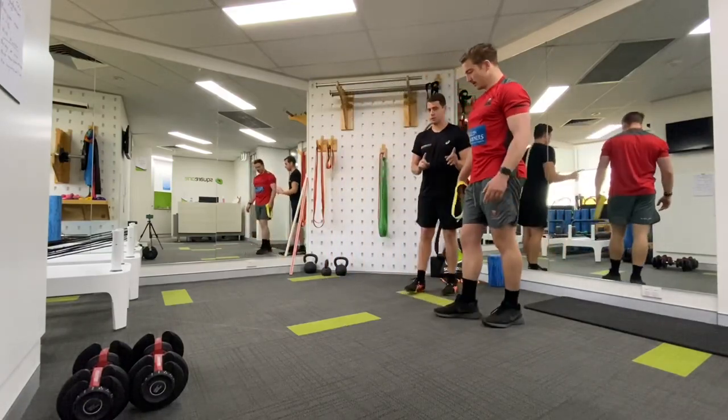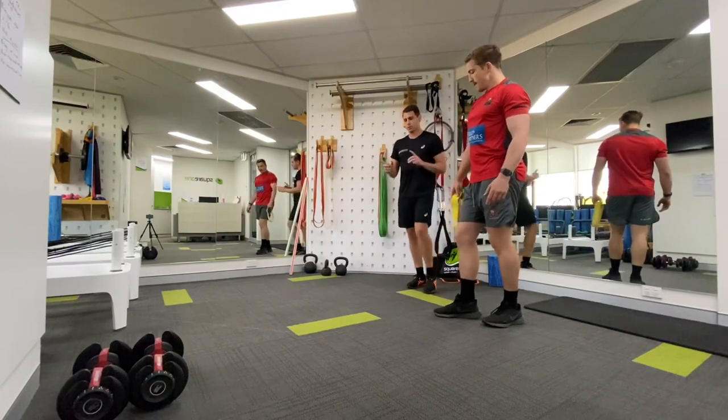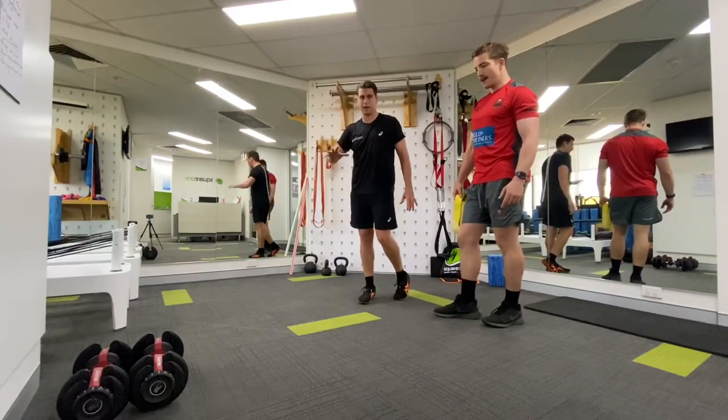We're going to superset this. You'll find that all of these exercises go from one movement straight into another. Once Smithy and I have covered off on the detail, we're going to run through it again in a streamlined fashion so that you can follow along at home and just bang it out.